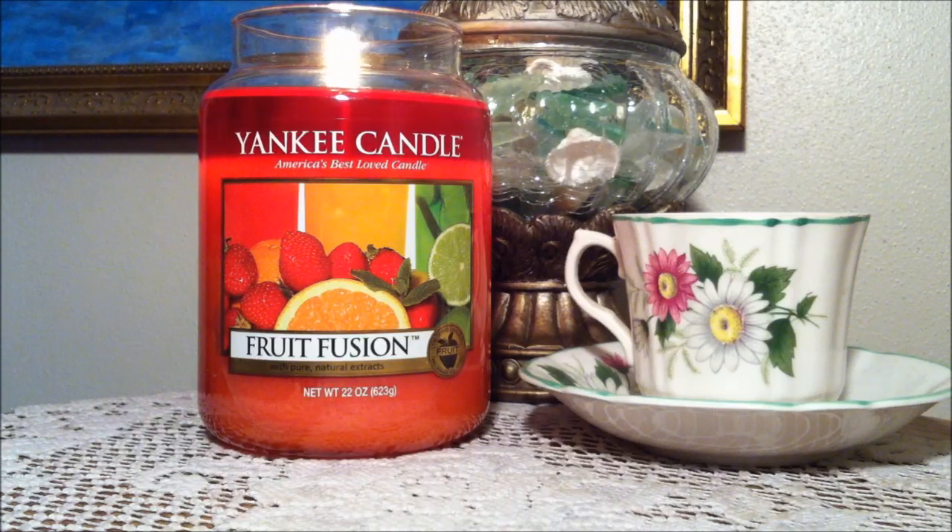This is just an awesome candle. I can smell lots of sweet orange with a twist of lime and strawberries in there as well. I can also smell that really heavy sweet fruit syrup — kind of really sugary. I just really enjoyed the scent a lot.